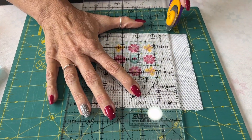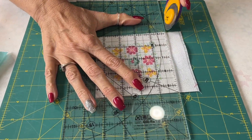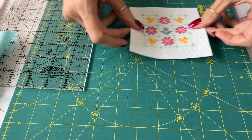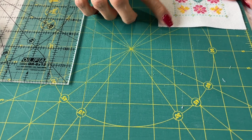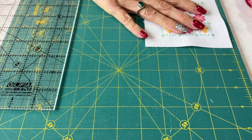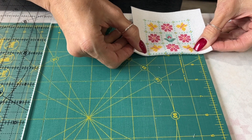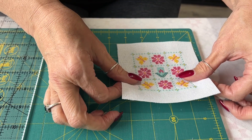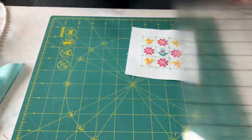Now Mom is trimming on the lines that she marked. If you stitch on 25 count, the cross stitch finishes at 3 1/8 inches, and then with the border added, you end up measuring about 4 1/2 inches — so it's a 4 1/2 inch square.